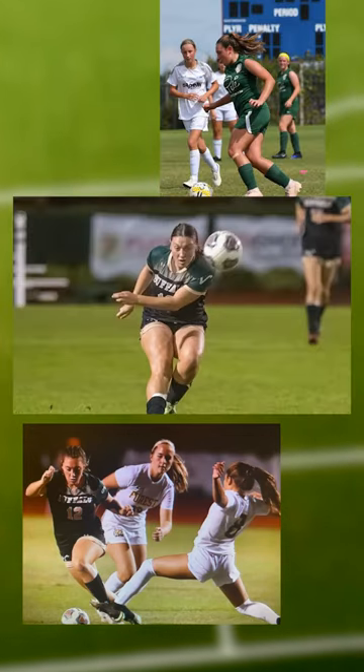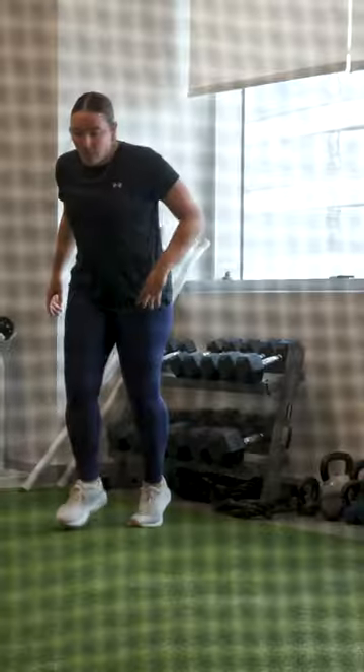I tore my ACL in November. I remember going down and the first thought that went to my head was, you 100% just tore your ACL. I found out on a Wednesday and by Friday I was already in the surgeon's office getting my date for surgery, because we were ready to get going with the recovery.